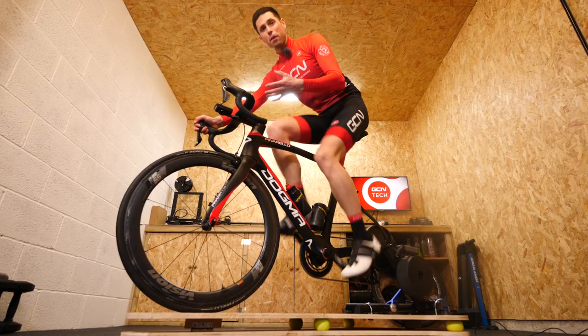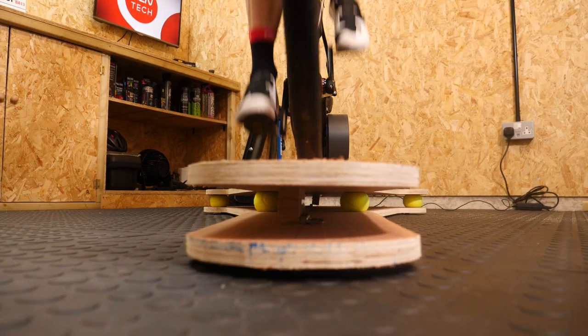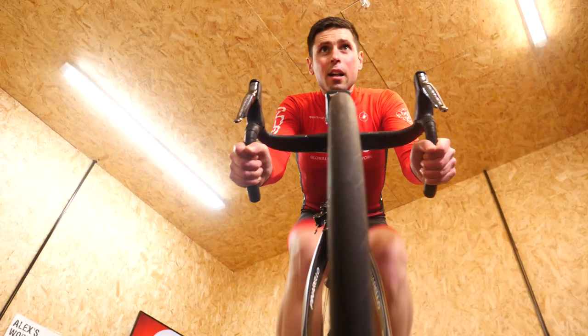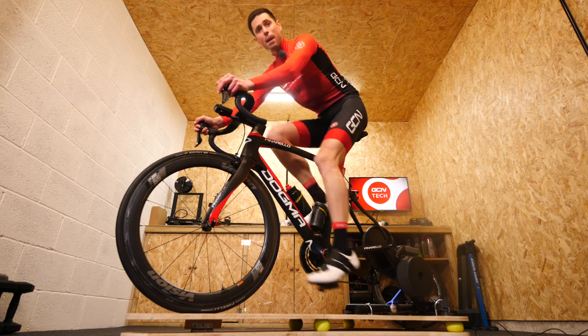I've ridden this for a good few minutes now and I'm starting to get a feel for it. I'm actually really impressed with my handiwork — it really does highlight that lateral side-to-side rocking movement, which is what we're aiming for. It's an easy, simple way to add an extra dynamic to your indoor training.